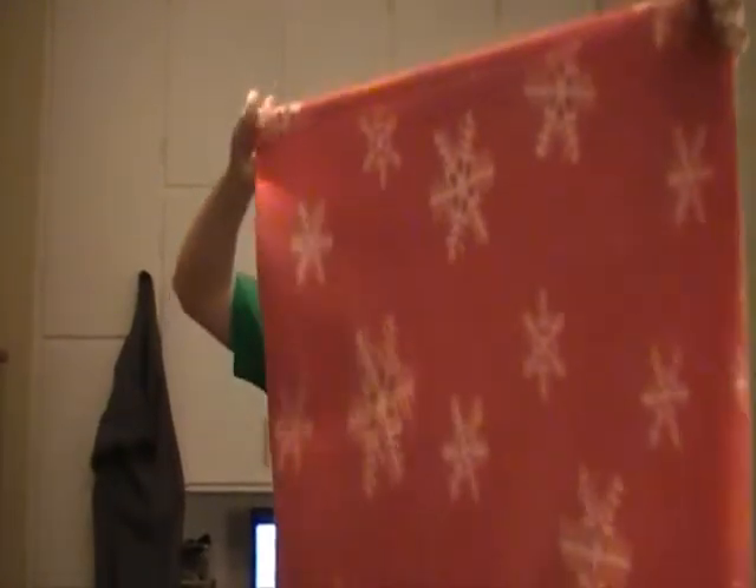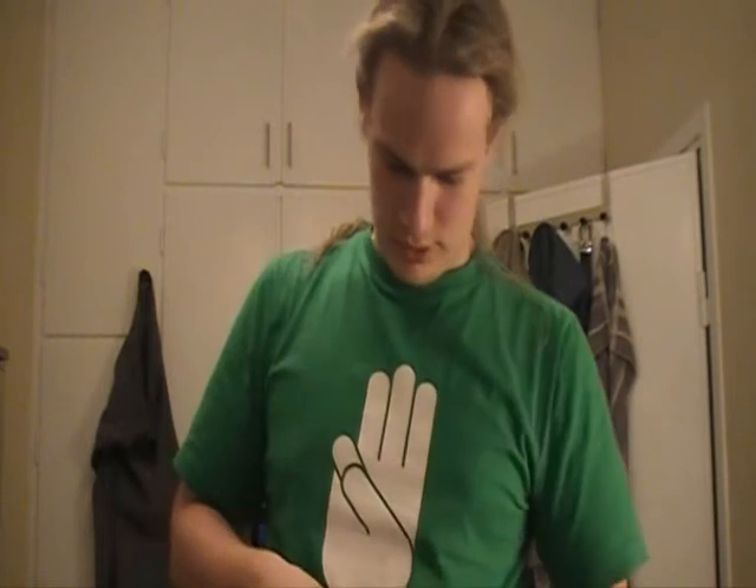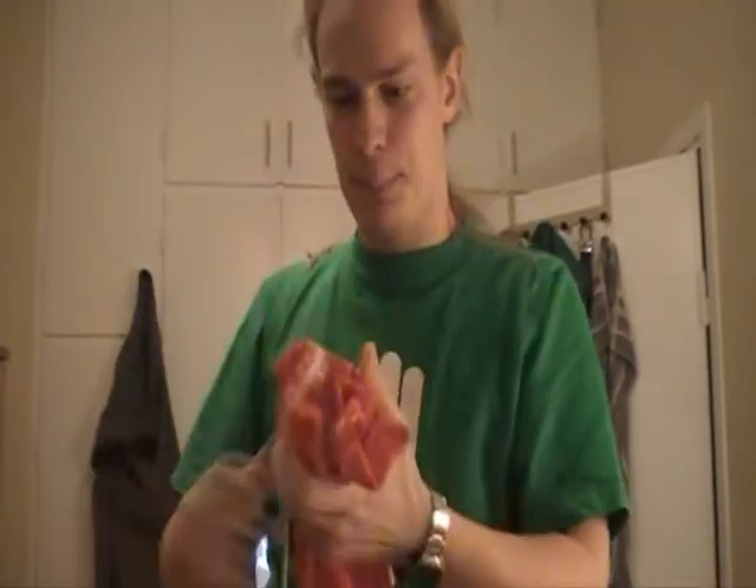Take the blanket — this is the short end — and you fold it. Then you take the ends together like that, and then you make two half hitches to sit on top, like that.